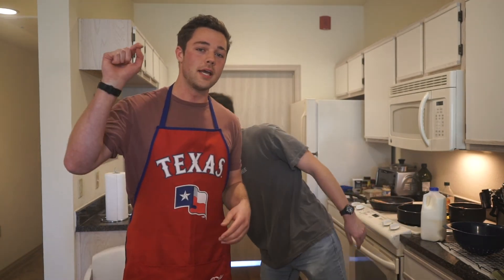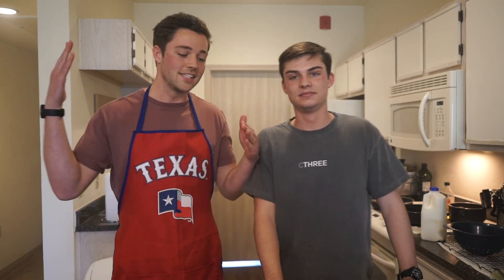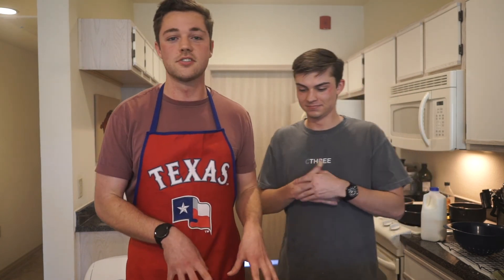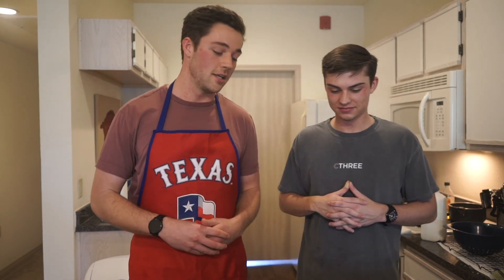Thank you for joining us in the apartment for the Quarantine Kitchen of 2020. My name is Luke, this is Payton. Big shoutout to Madison, Mississippi — born and bred, the people that made me. Hey, it's been a blast. We hope y'all learned something, or maybe you just learned what not to do. Either way, don't set your apartment on fire, and ask your parents before you use a stove. This is a great meal — only four dollars per serving, pretty good for the budget. Have a great day!